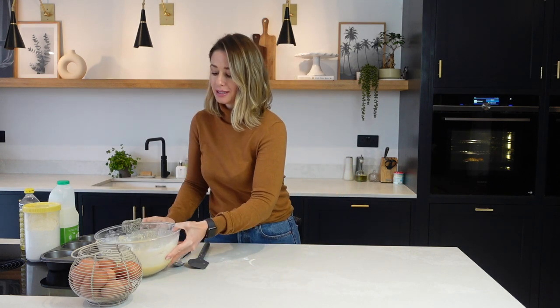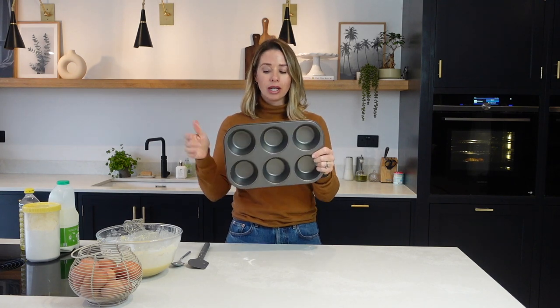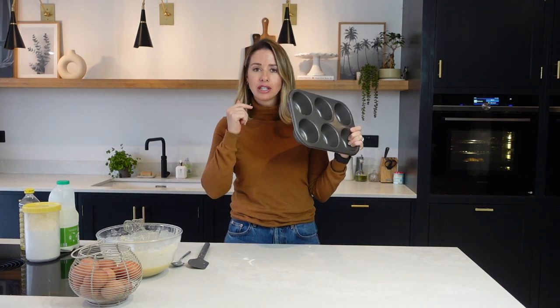I'm going to pop this to one side, because the best way I find my Yorkies rise up is when I have left my mixture to settle for half an hour or so before making them, which gives you the perfect amount of time to get your oil and little holders into the oven to heat through.